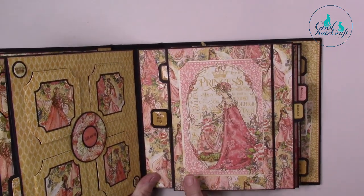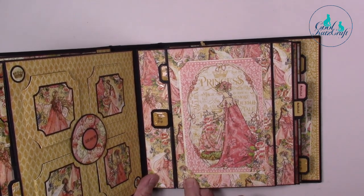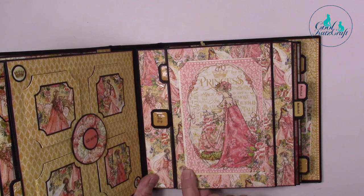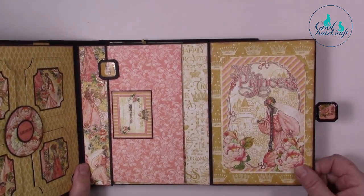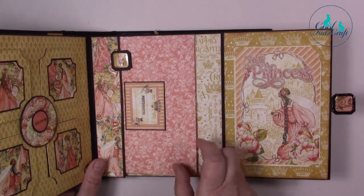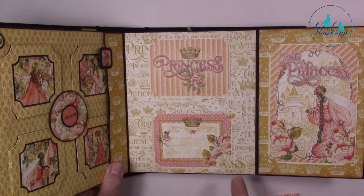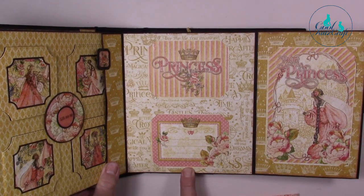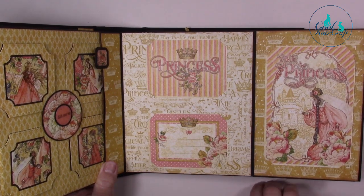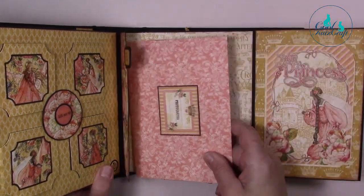This page has a photo mat which takes the larger Graphic 45 ephemera cards, cut with our photo slot die — that's one of our existing ones. You can see it again here, and then you can lift the flap for more storage. These are the smaller photo slot dies that take the smaller sized ephemera cards and they come in a set. And that's a little envelope that I made just to hold spare photographs.